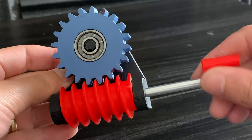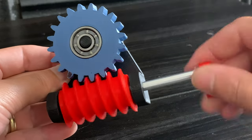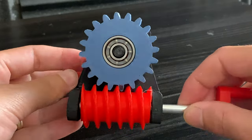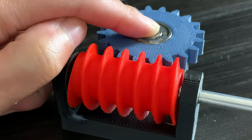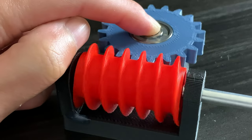You may have noticed that I have to spin the red handle the exact number of times as there are gear teeth on the blue worm wheel. This is because one gear tooth of the blue worm wheel fits in each slot of the red worm gear.